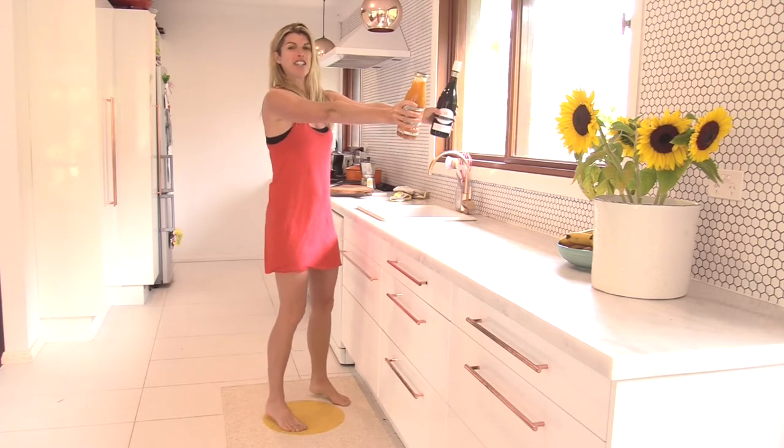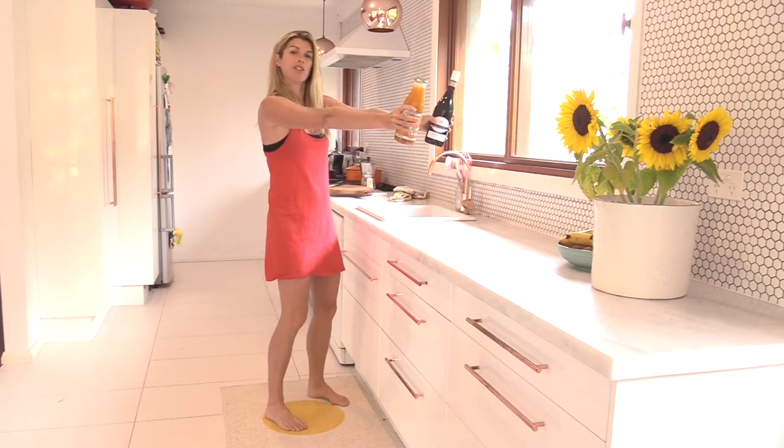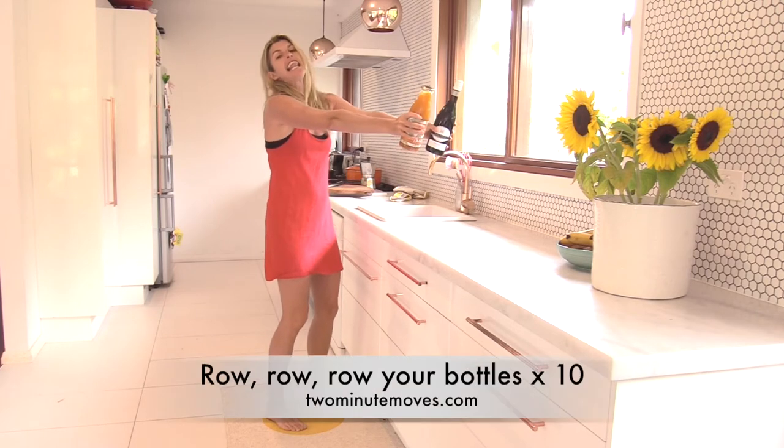So you're going to take your arms on out, ground your feet down to the floor, little scoop under of your tailbone so your tummy is switched on and your lower back is protected. Let's go.